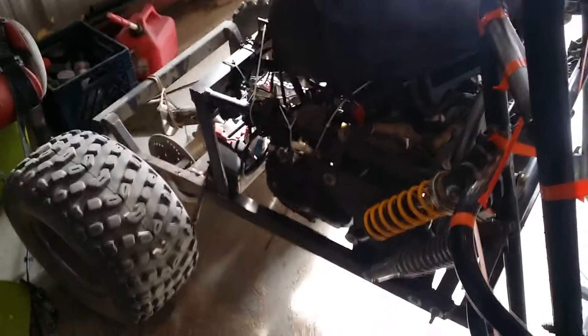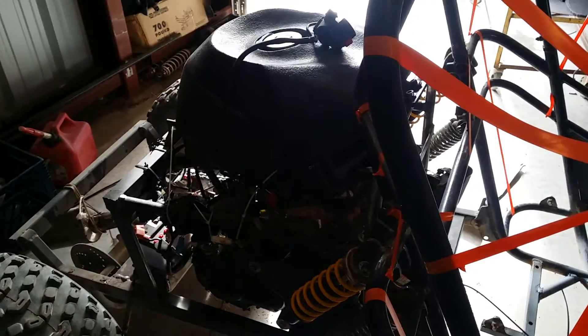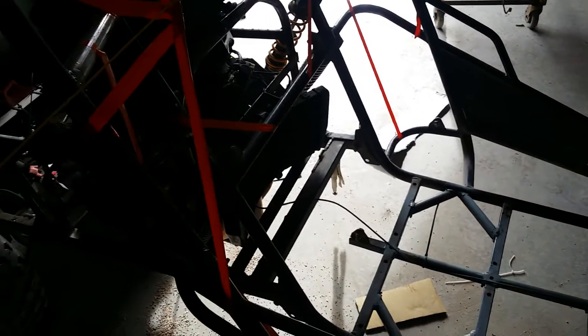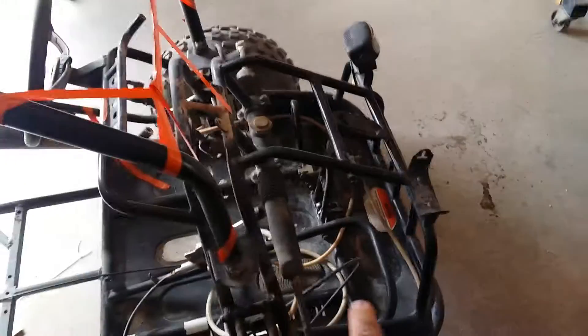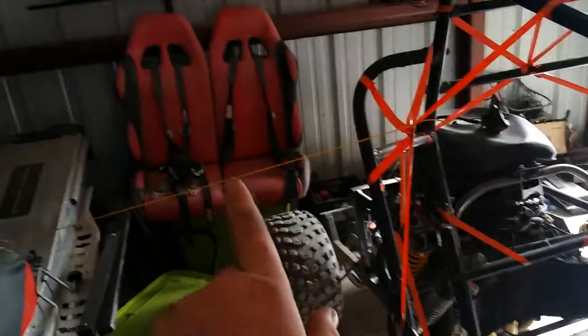Got a ways to go but it's coming along. The exhaust is going to get bent up and come out. We've got a big rack to put here, and of course all the cage work — brakes, more and more welding. We're going to extend the front out a little bit because I'm 6'2" and the pedals are kind of short. Those are my seats. Got harnesses. This is not for the faint of heart.